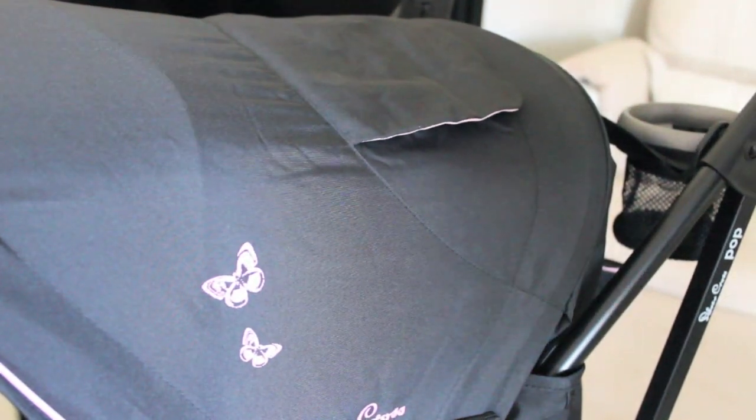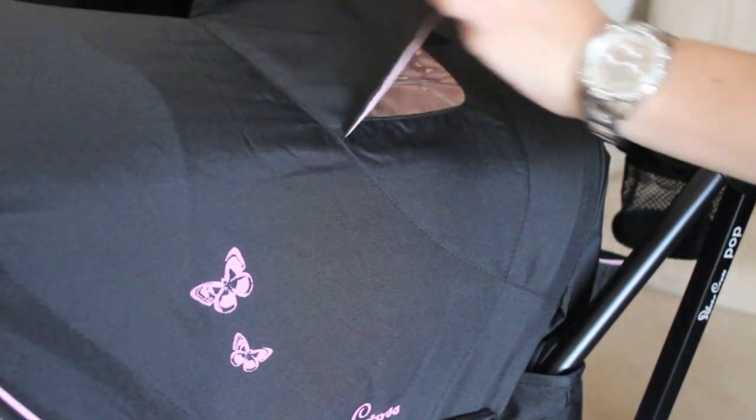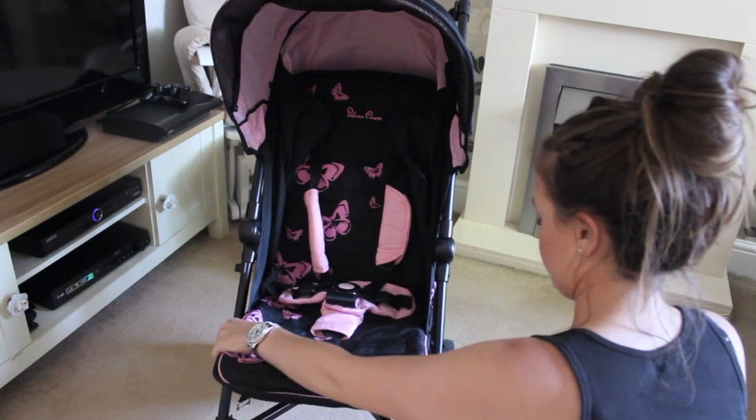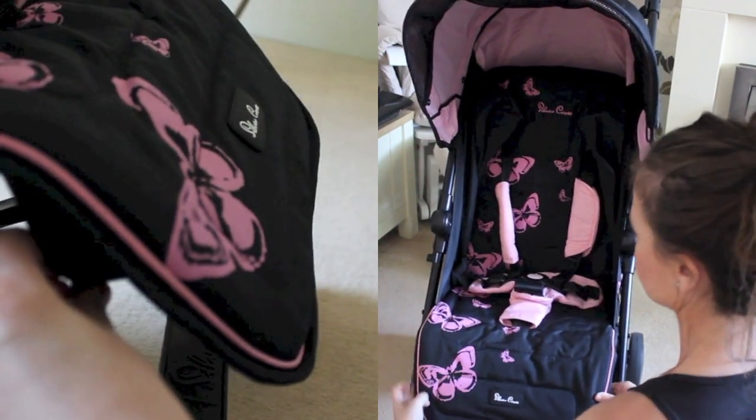There are also little flaps that you can open and close to check up on your baby. The footrest can also be adjusted — it can go up and down depending on your baby and toddler's needs.